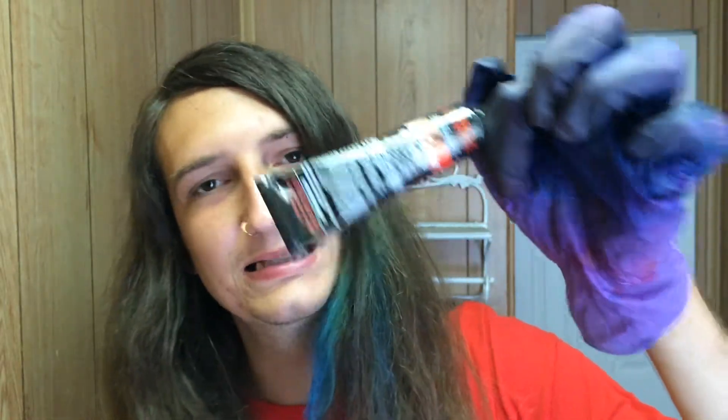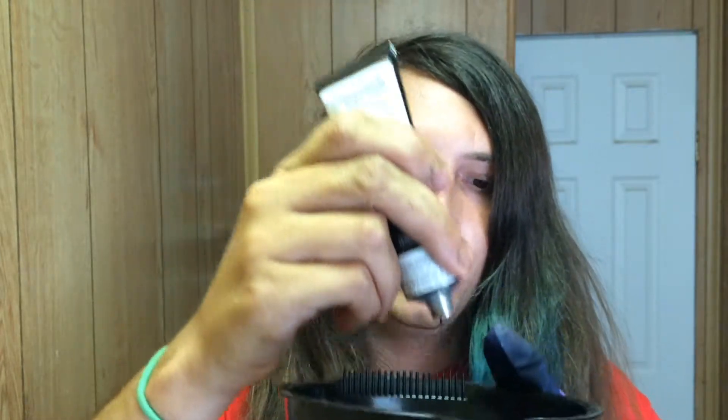Alright, now let's get started. We're gonna put our gloves on and just move right along. We need to open up our little cartridge. It comes in a little thing like this, but nobody cares — this is a ratchet salon. We're just gonna move it right along and dump some in our bowl.